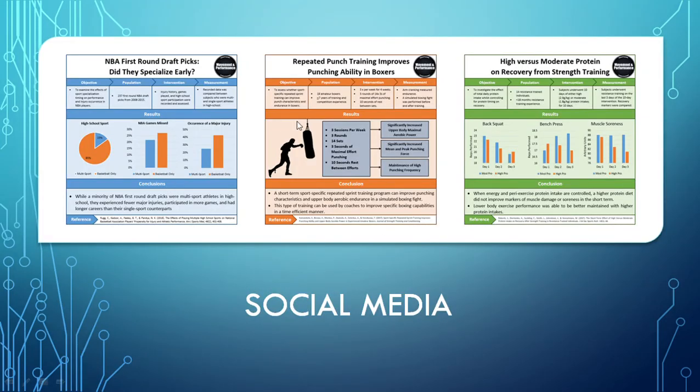On social media — on Facebook and Instagram — you'll find these research infographics, which are going to be beneficial to curious individuals who want to learn more. These are essentially the latest research summarized into easy-to-understand graphics so that you can stay up to date with the latest research in sports performance training. Thanks for watching, guys, and hopefully you got something out of this video.